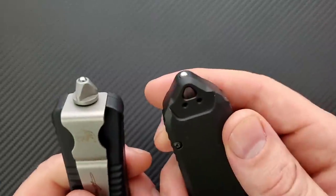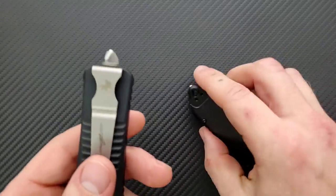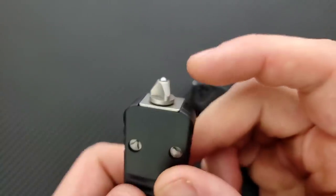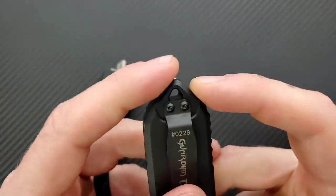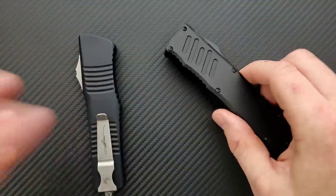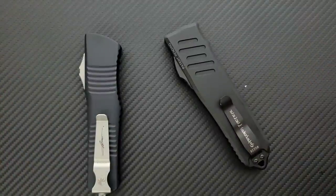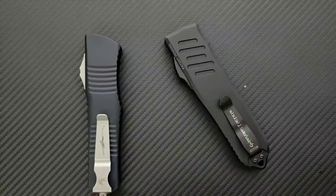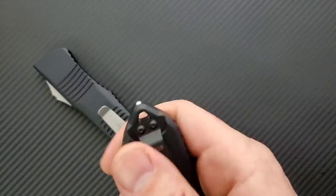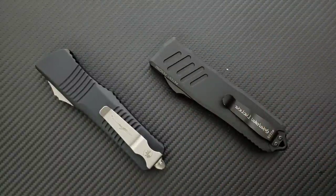They both have glass breakers. I find them equally unnecessary because I don't break glass a lot, but some people really like that feature. Honestly, I think the more functional glass breaker is definitely on the Combat Troodon — the way it protrudes means all the force goes right into the tip, so the impact is focused. On the Recon 40, it's more of a glancing blow that kind of comes off to the side. I'm not a professional glass breaker — it just depends on whether or not you care about that feature.